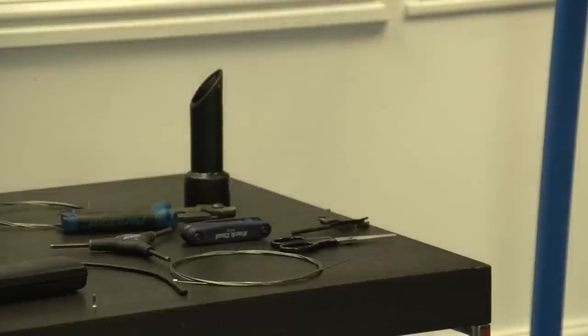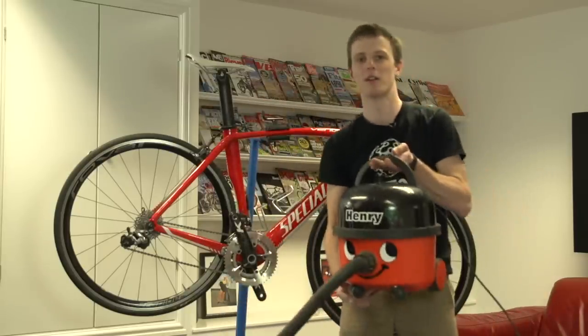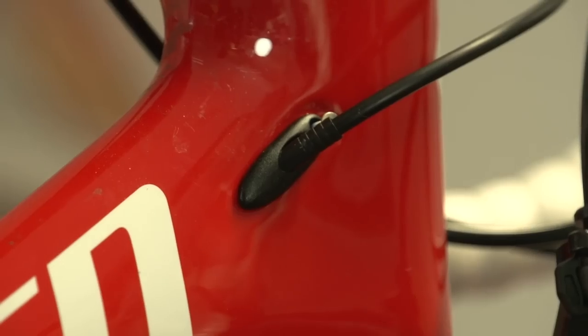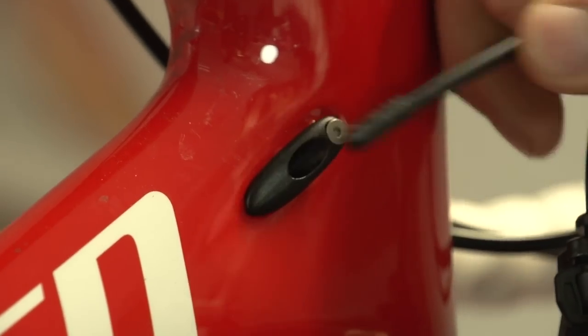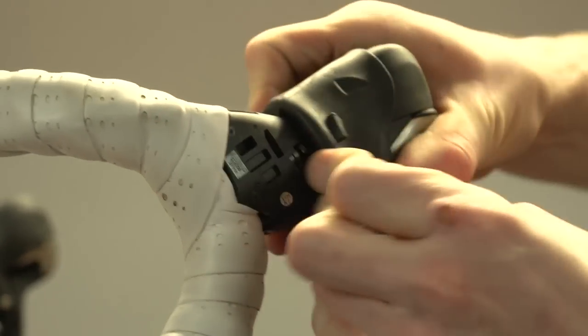Here's the clever bit: thread and a vacuum cleaner. Before you start this job you need to ensure that your outer cables and any ferrules are ready or in place for when you thread the inner cable.